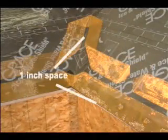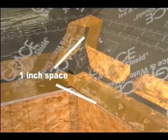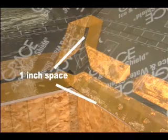Heat-Is-On recommends that the Z-Mesh be installed 1 inch up from the roof's edge and 1 inch from the center of the valleys. When finished with the layout, the heating element should have an even number of runs. Parallel runs are achieved by making two 90-degree folds in the Z-Mesh.